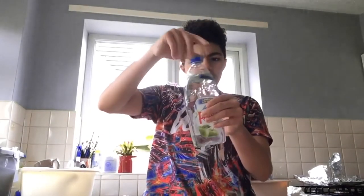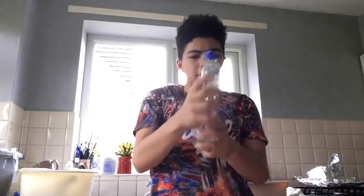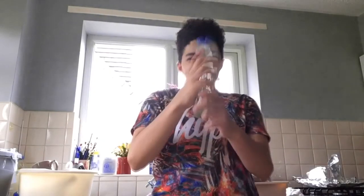Now what you need to do is screw your lid back on, kind of like that. It doesn't smell very nice, but shake it about. You should be able to see it changing colour. I recommend to use it more than me, but you should be able to see it changing colour.